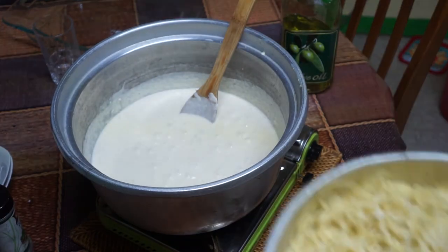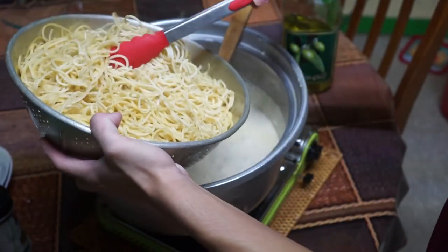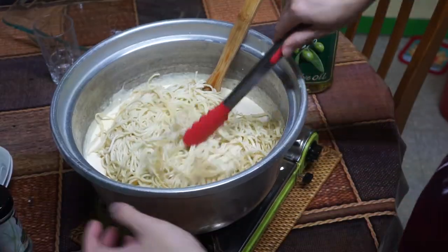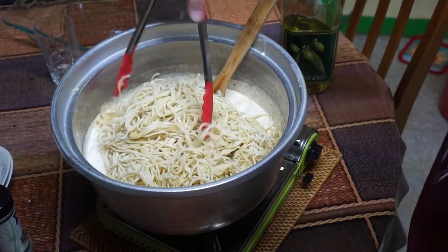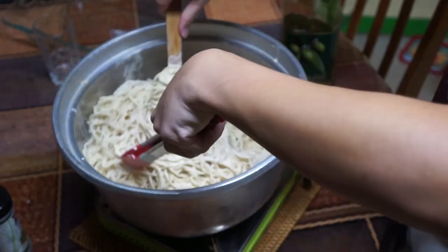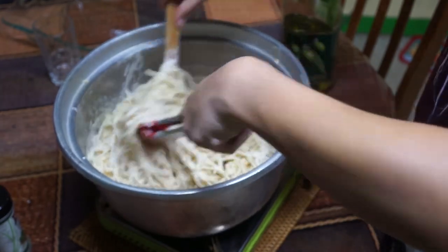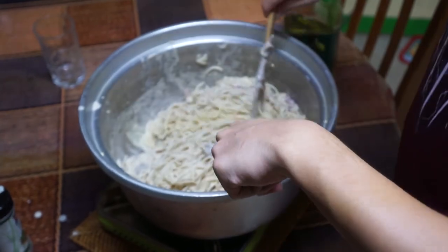With that wonderful aromatic carbonara sauce, it's time to add the spaghetti. When putting them in the pan, make sure not to leave out any excess noodles, as you will want to eat every last bite. Mix the noodles in with the sauce until you feel that you've done enough. And so you're left with this heterogeneous structure of both spaghetti and carbonara sauce. And that's about it.